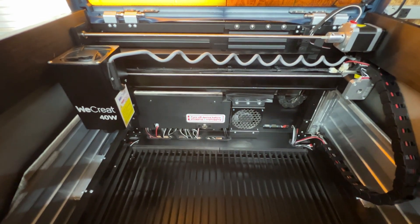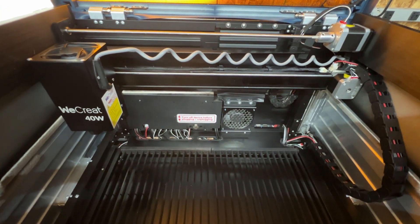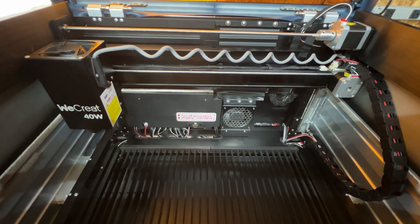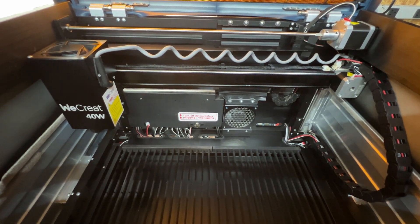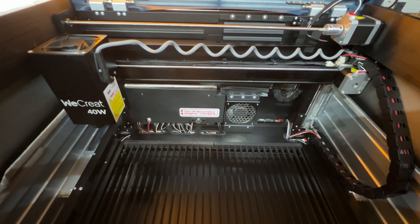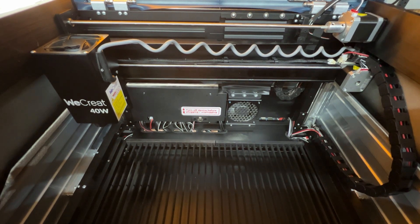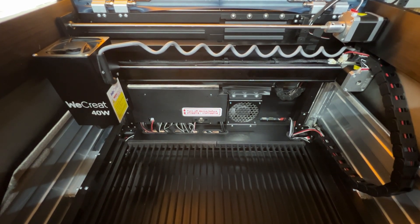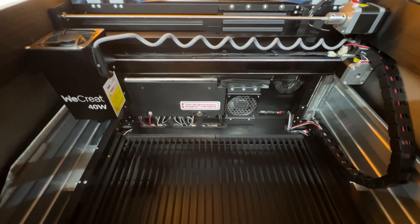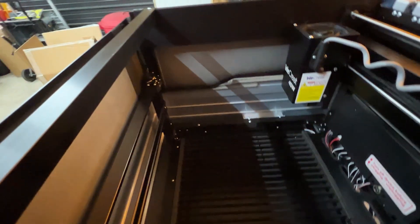The wire management underneath is spot on. I don't think you're even going to need the cable clamp that came with the pass-through slot because the wire management is impeccable. They did a really good job at quality control on this — on all sides, everything looks great and has been updated slightly.